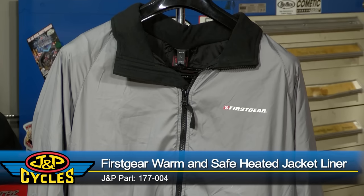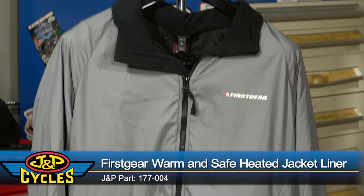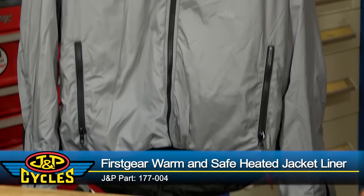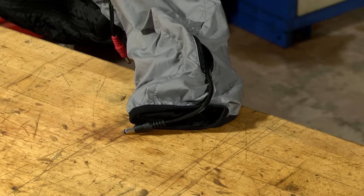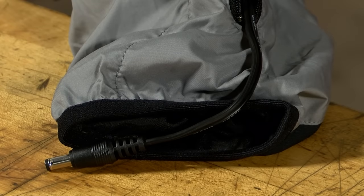First up is the Warm and Safe heated jacket liner. This thing is form-fitting, so it's going to give you optimal heat transfer because it's going to fit tight to the body. The jacket comes with a one-year warranty, and if that's not enough, at the end of the sleeve you have a connection to hook up heated gloves or glove liners.